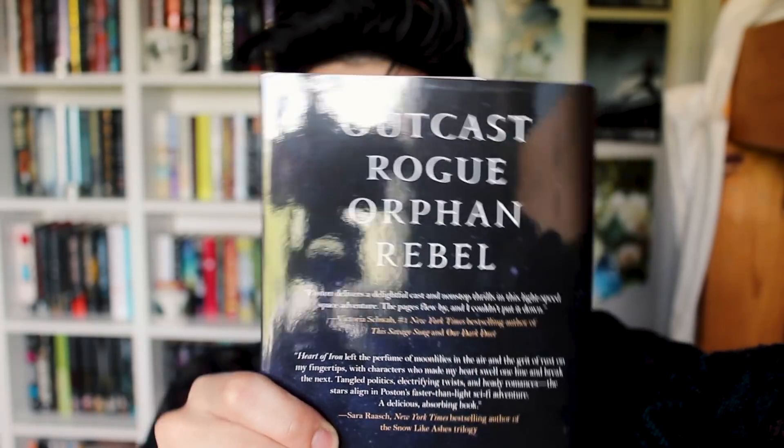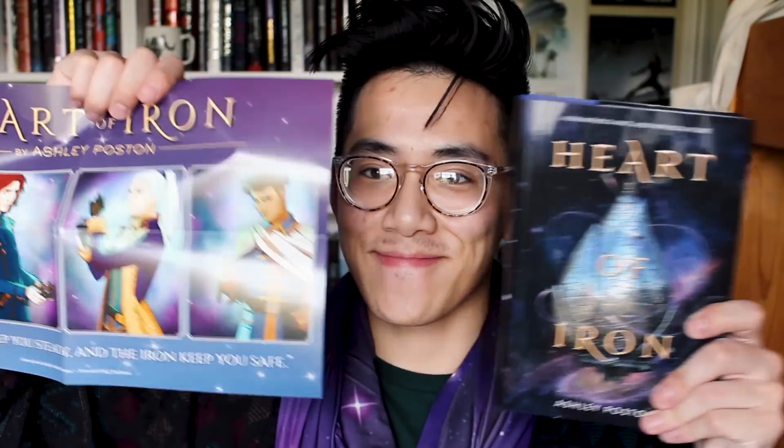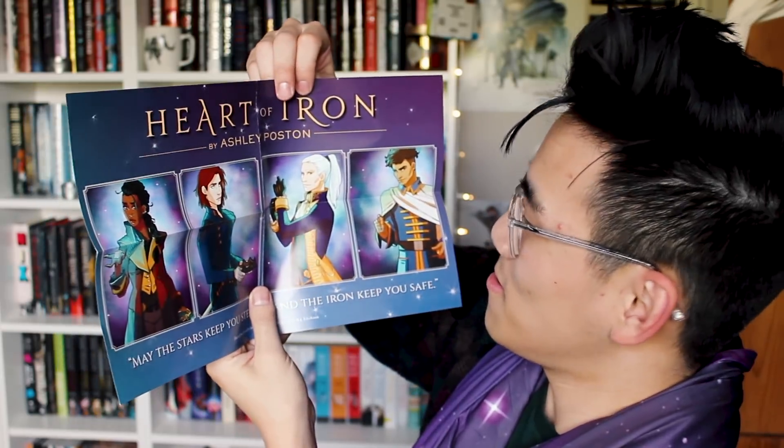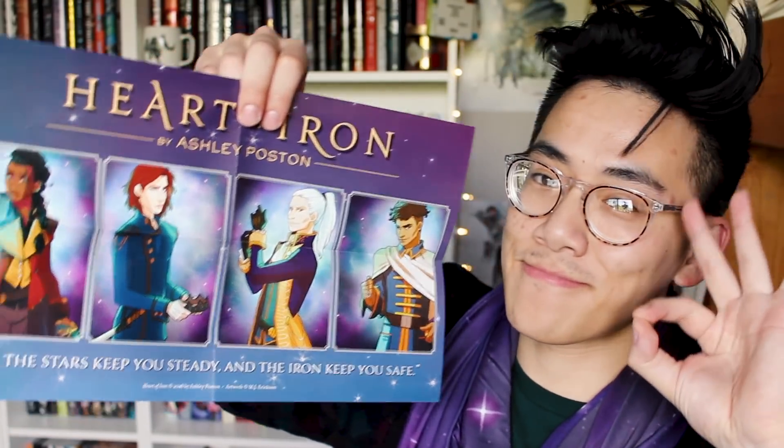Ashley — I can't read the last name, sorry. Ashley, Heart of Iron, purple pages. It's the galaxy scarf, outcast, orphan, rebel. Again, Owlcrate poster — oh no, just kidding, it's a guidebook. It's the thing that shows you the characters. Oh, there is a poster!